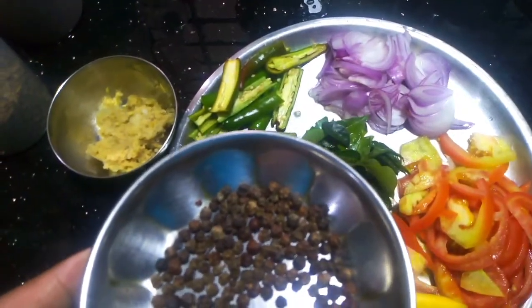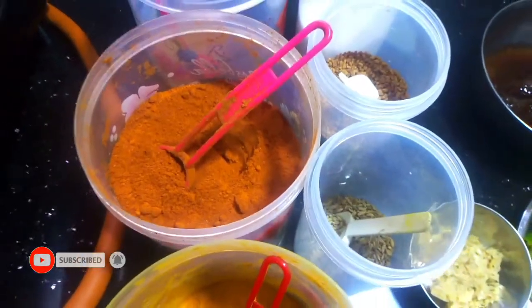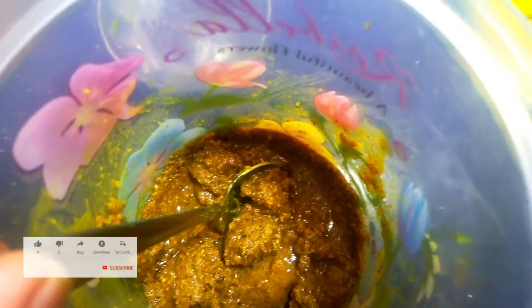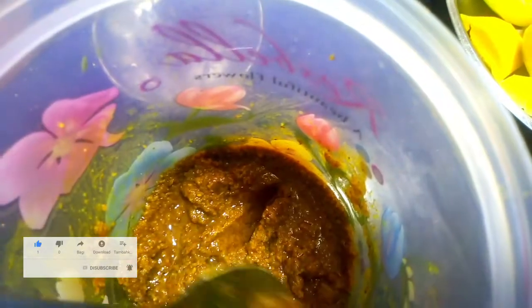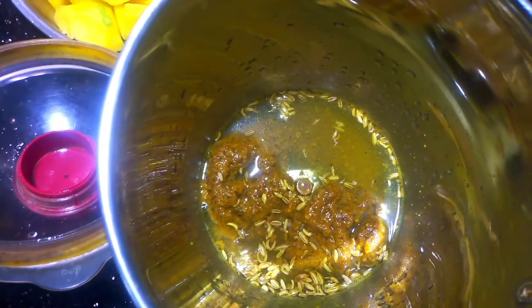We put a little bit in a dish. We made the pan and filled the pan. We will add 2 tablespoons of water in the pan and 1 teaspoon of water in the pan.